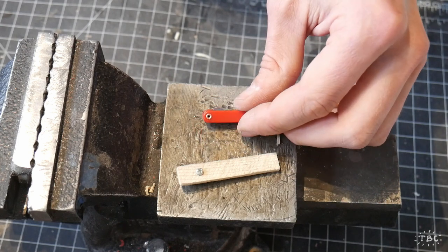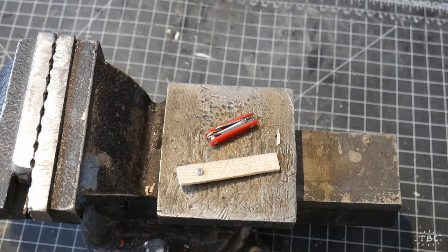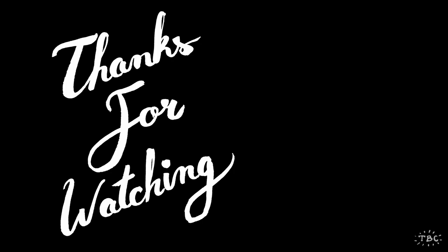Well, thank you so much for watching everybody, I hope you liked it. Please consider subscribing to my channel and telling your friends and family. In the meantime, I hope you have a great day - thank you so much for being here, bye!